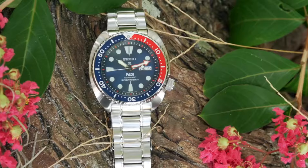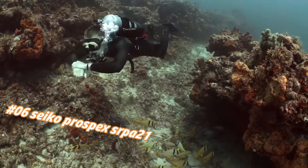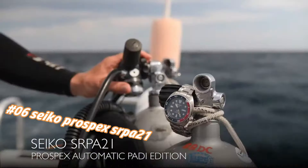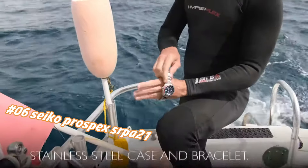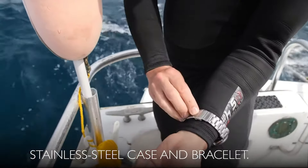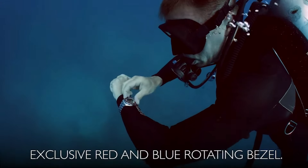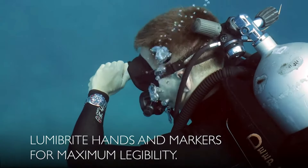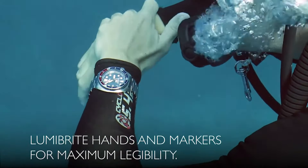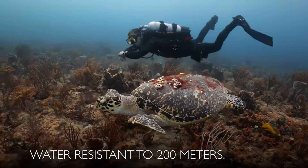Number six: Seiko Prospex SRPA21. Current price in US dollars is $277, but this will vary with time. This is a really good watch — solid, well-constructed with a handsome appearance and adequate size. In one word: excellent. The hacking system for the seconds hand is useful for adjusting time exactly, and the screw-down crown gives you the security of a truly waterproof watch. It is a PADI-certified watch, fully adequate for water sports including scuba diving.